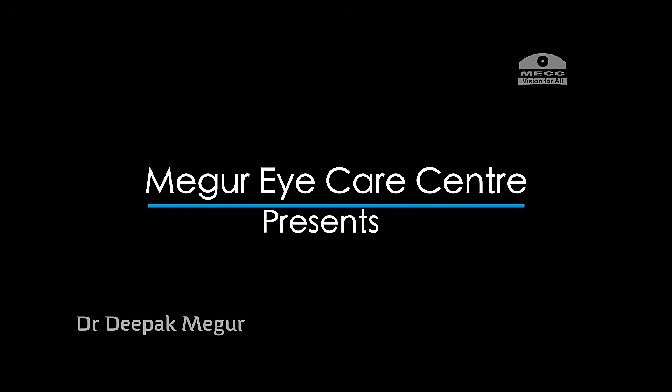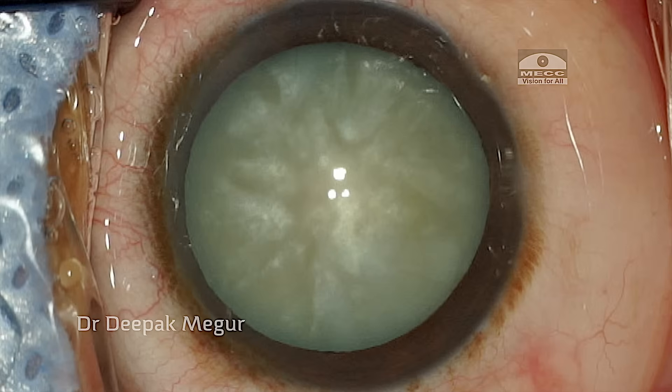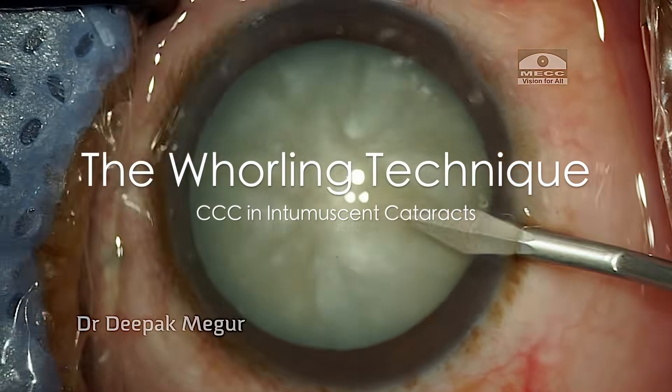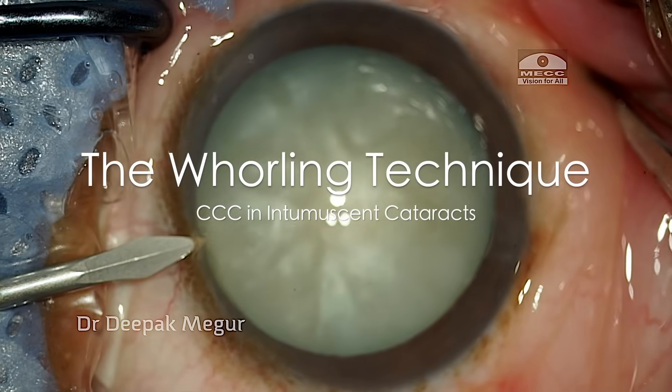Hello friends. Rex's an intumescent cataract is always challenging and we're all trying different ways to conquer this challenge. This film demonstrates one such technique called the whirling technique.